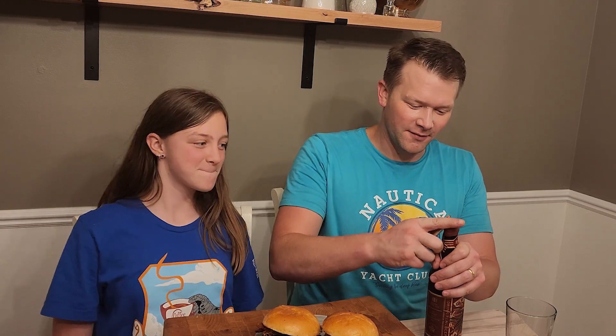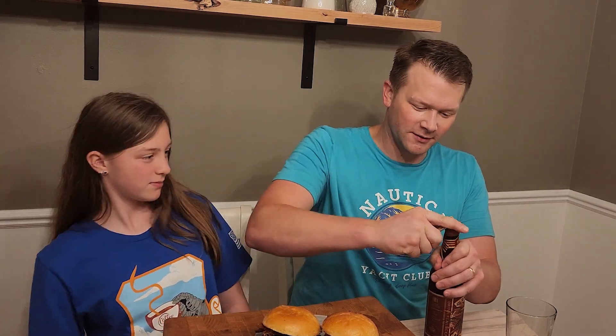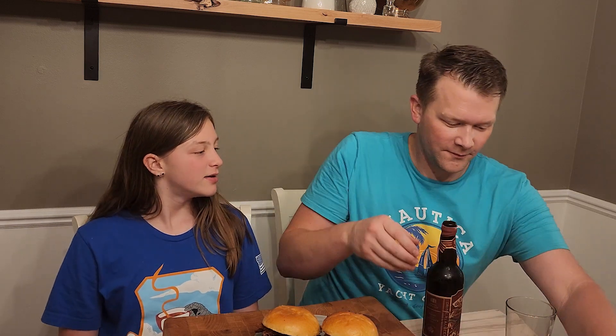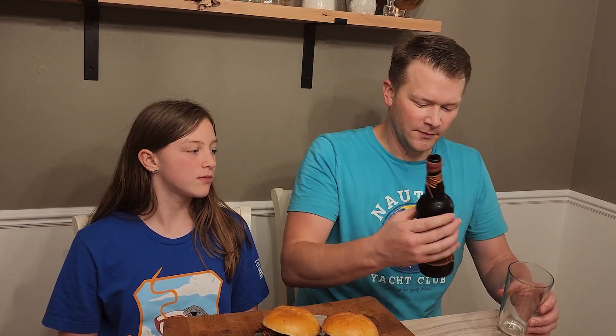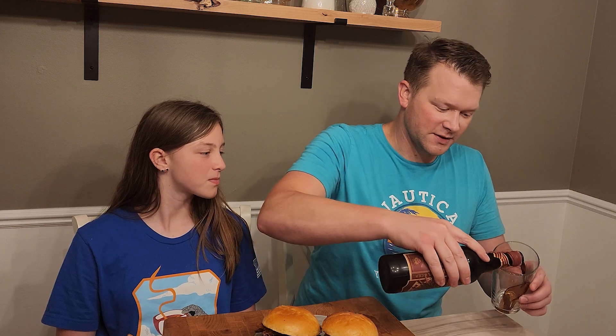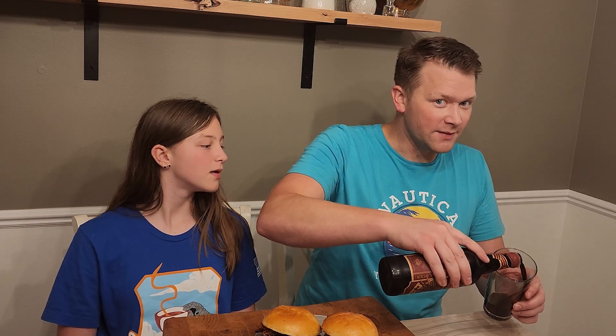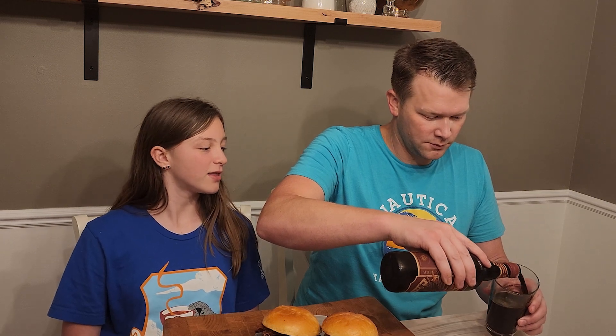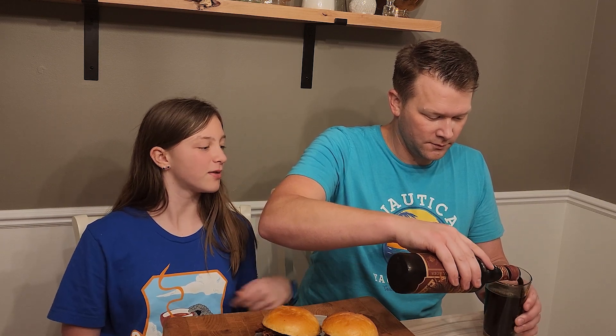Hey everybody, welcome back to Smoked Reb Barbecue's YouTube channel. Today I'm going to open this thing up here one thing at a time. This is a bourbon barrel aged Baltic Porter — absolutely delicious, one of my favorites. Anything bourbon barrel aged is good in my book.